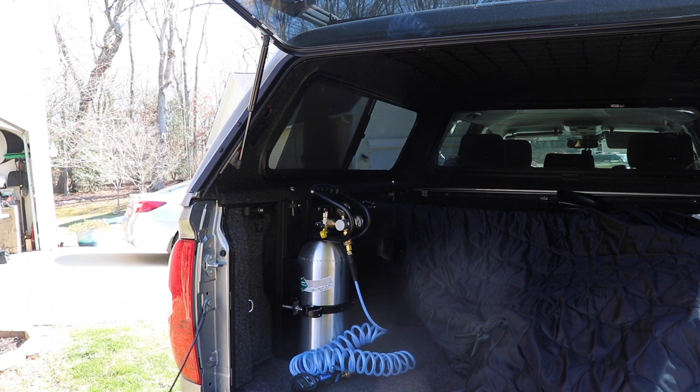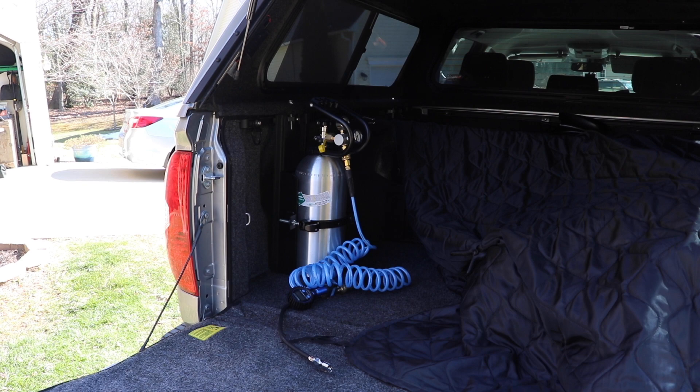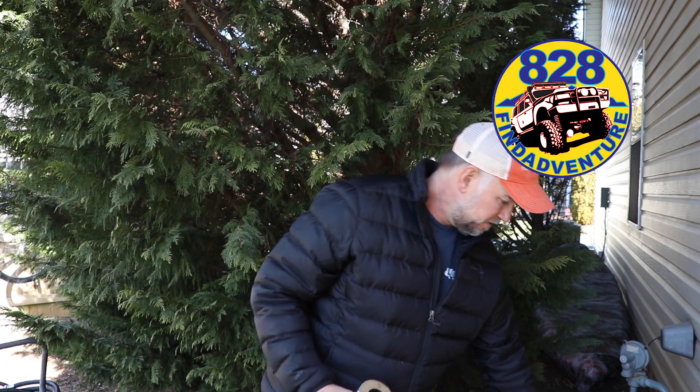The hose for this tank barely reaches the front of the bed — it's a 20-foot hose. I'm not a big fan of coiled hoses; I'd rather have a flat hose you can wind up like an extension cord. But it does the job. The bracket connects to the bed rails that come with Tacomas, full-size trucks, or whatever you've got. The 8020 worked great — it's very solid and not going anywhere. Now I can take my air tools anywhere, air up tires, or help somebody out on the side of the road.